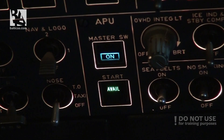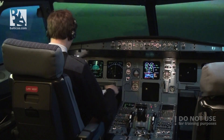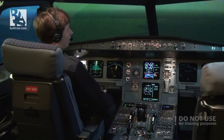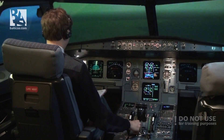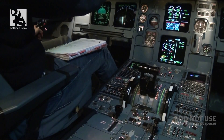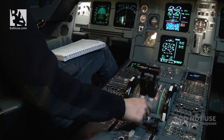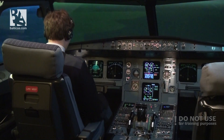It seems the APU has kicked in, providing us with a little bit of electricity. The checklist says that if APU is available, we should select APU bleed on and try to restart the engines with the help of the APU. I'll try to do that by turning each engine master to on one by one. It seems engine one doesn't want to start, so we can at least try engine number two. Continuing with the checklist.